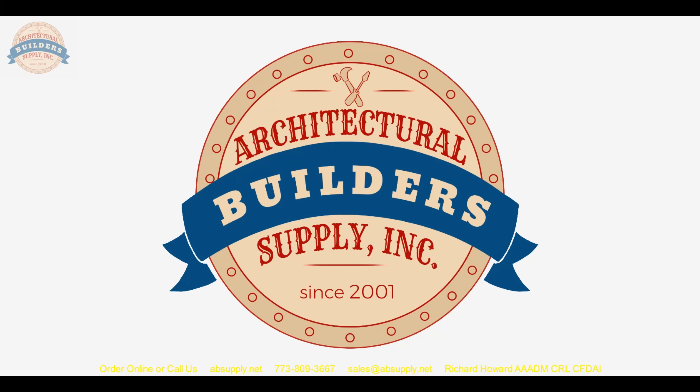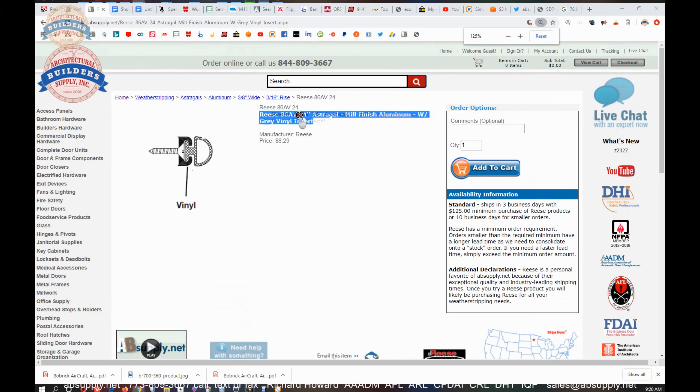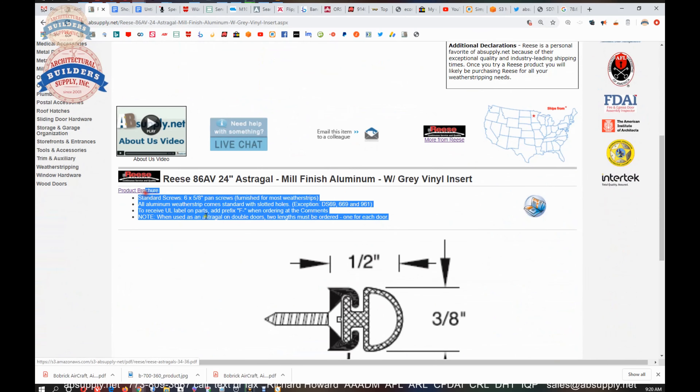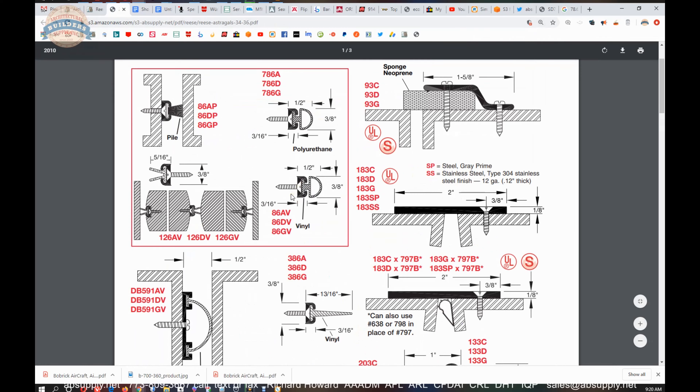So that's an idea you might look into. Let's switch to the screen view so we can take a look at the supporting documentation for this item. Here's the item we're looking at — Reese number 86AV — with a little description and an image. There's a link to the product brochure here, which is handy because it shows the other versions of this item — specifically the other inserts that go along with it. We're literally looking at the 86AV extrusion with the V for vinyl insert.